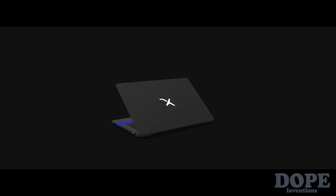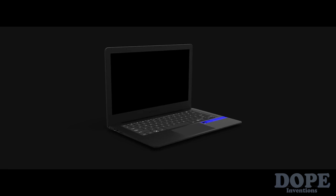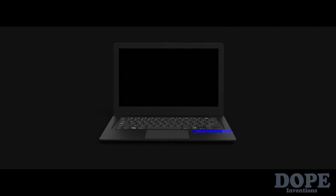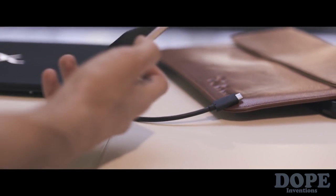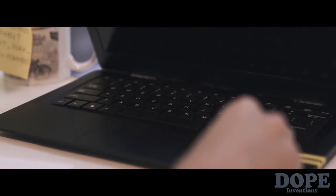Miraccess introduces the Mirabook. The Mirabook is half a laptop, and the other half is in your pocket — it's your smartphone. Plug in your phone and unleash its real power.